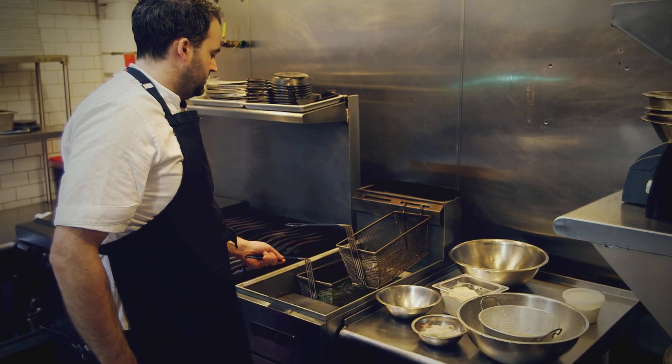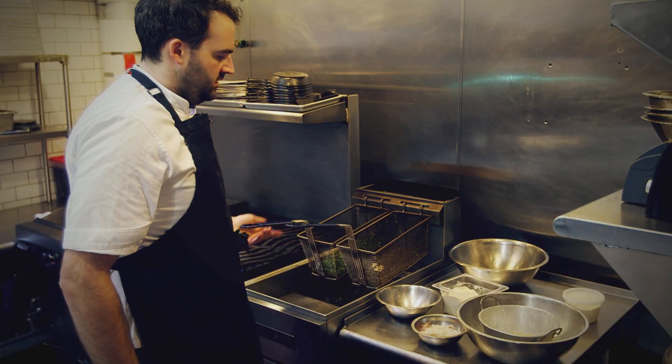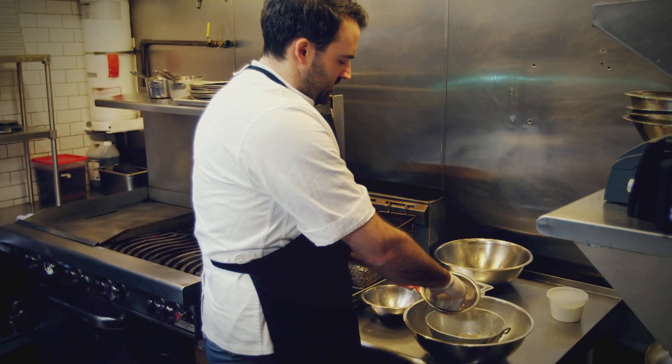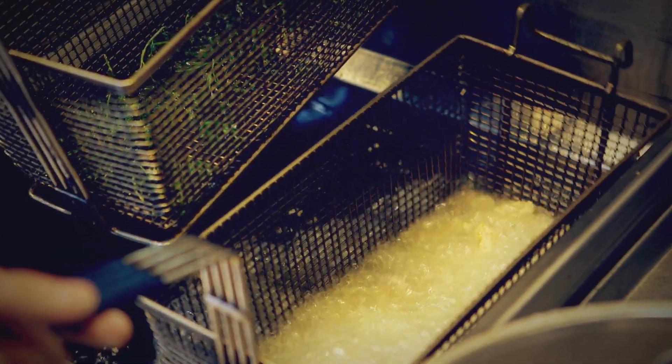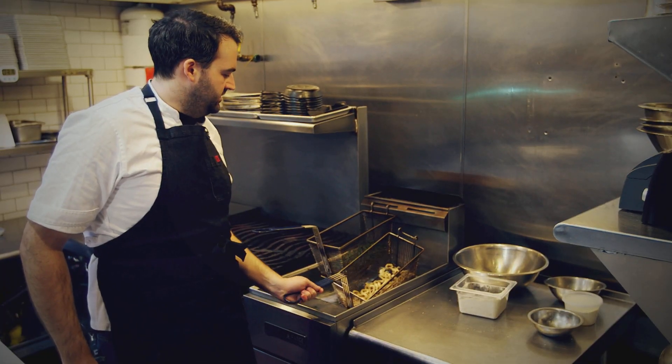First we're going to fry off some of our parsley here really quick. Next we have our squid — we're going to throw it in the chickpea flour and put a lot on to make sure it's nicely covered. The squid is frying up nicely now, getting nice and golden.